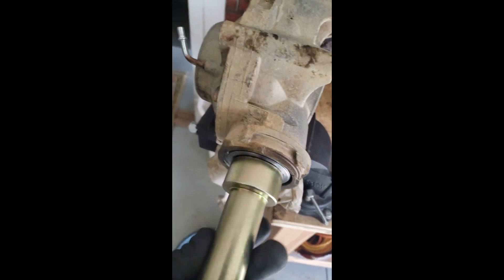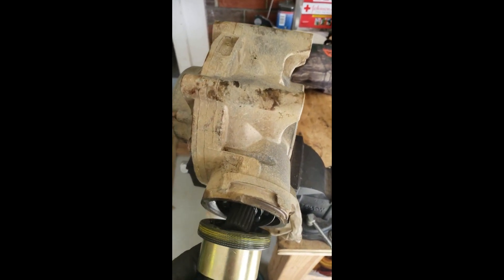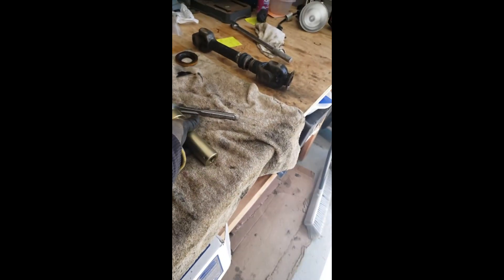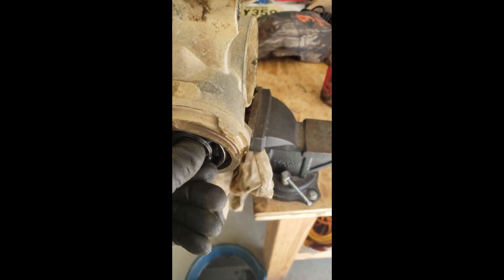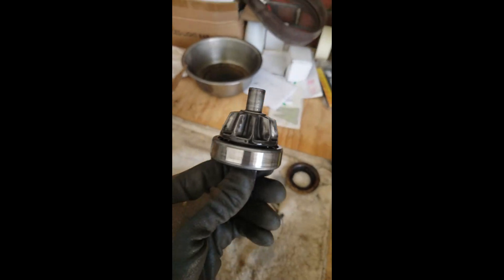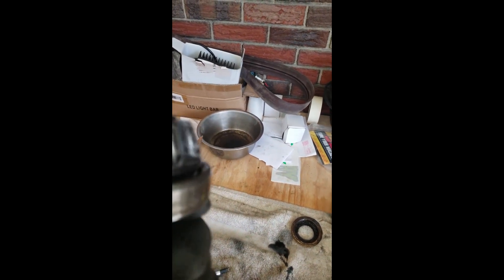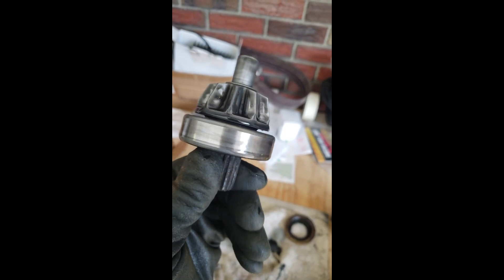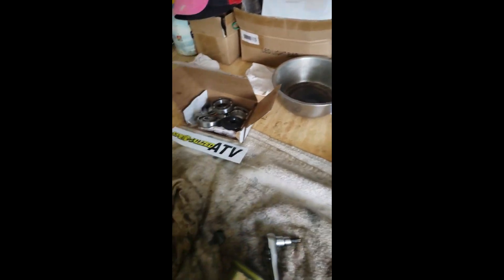Now it's coming out fine. I'm curious to see what the pinion gear is going to look like because the condition of that oil was nasty, but I'm hoping I caught it quick enough that it hasn't caused any crazy damage. Before cleaning it off, it actually looks really not bad - actually really good. Let's clean it off and see what it looks like.